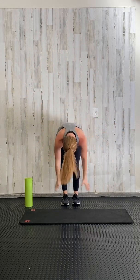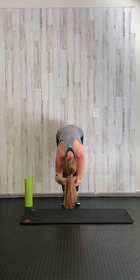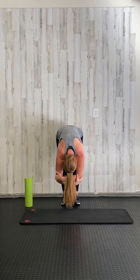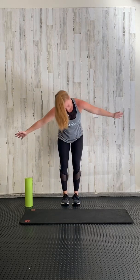Circle those arms up to the sky, reaching up tall, sweep them around, hinging at the hips, and grab those elbows, falling forward like dead weight. Circle the arms back up to the sky.